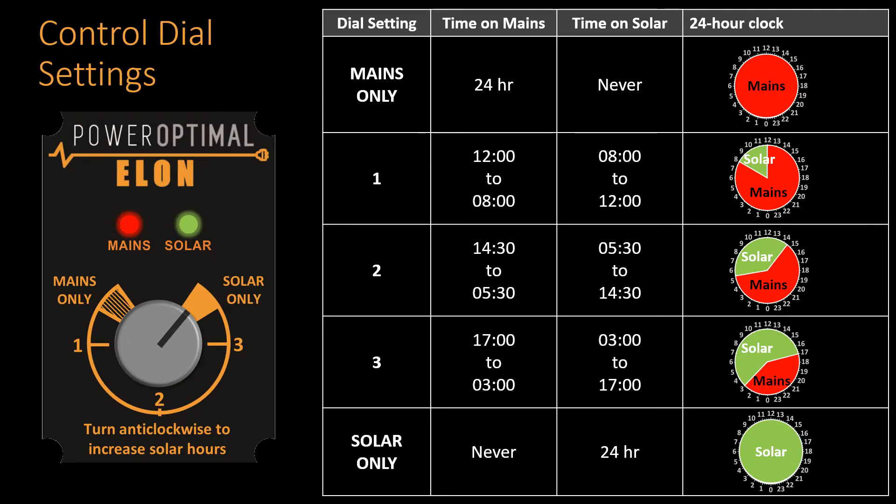Here is a summary of the dial settings. Note that these are approximate times — the exact time it will switch varies slightly between seasons and from location to location.